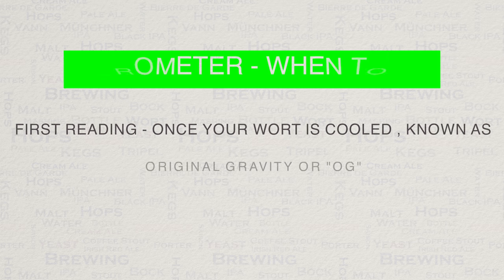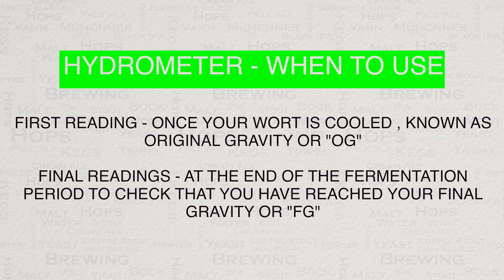So now let's have a look at when you would actually use your hydrometer. You will take your first reading as soon as you have cooled down your wort, just prior to pitching your yeast. The measurement that you will take now is referred to as the original gravity, or OG for short.